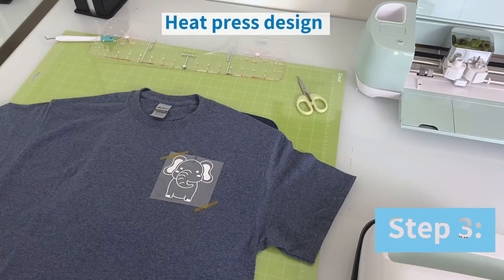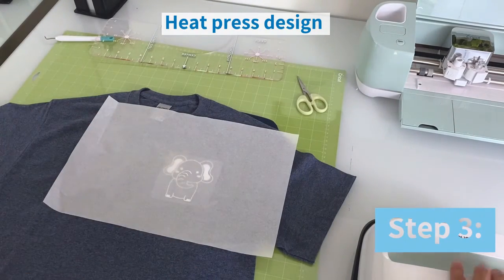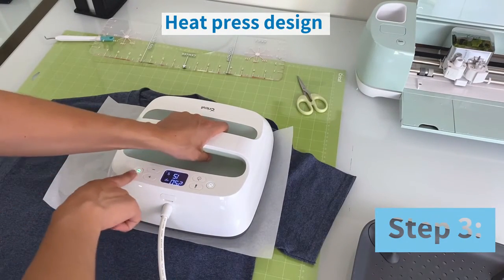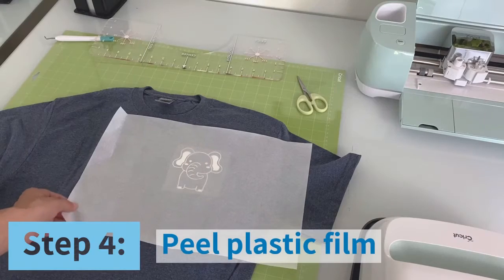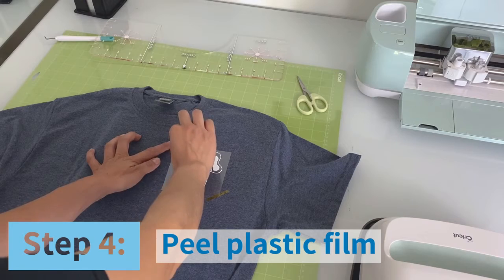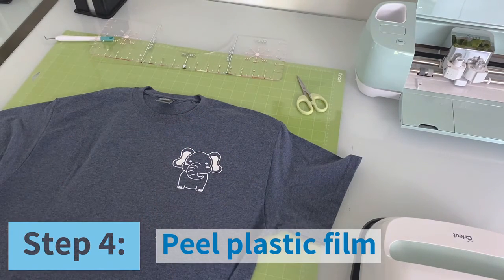We're now ready to put it under the heat press, so I will be using some teflon paper and heat pressing it for 15 seconds. Remember, this all depends on the material you'll be using. I will now be removing my teflon paper and our t-shirt is ready. Just have to peel off the plastic and voila, our left chest placement is done.